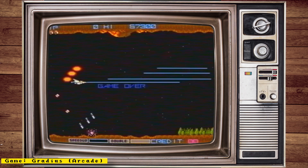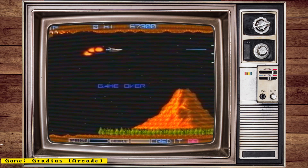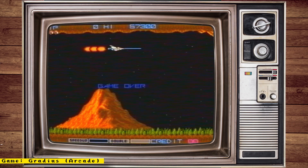Also, check out my channel sponsor MiSTer Add-ons, a place where you can get all your MiSTer needs. Things like full MiSTer setups, IO boards, accessories, and more. Now let's get to the news.